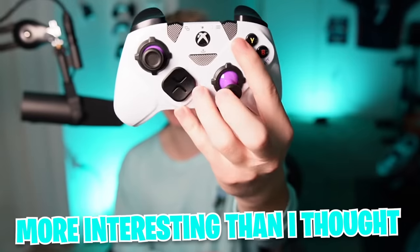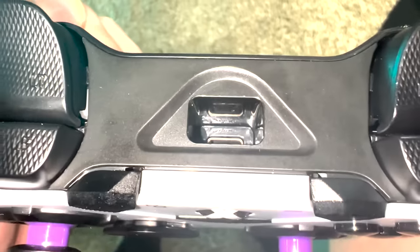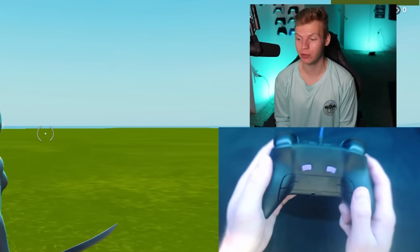This controller is actually way more interesting than I thought it was going to be. There's literally a hole through the middle of the controller that the cord plugs into. The controller is officially working now, and the only thing I need to do is set up my paddles before I can actually use it.